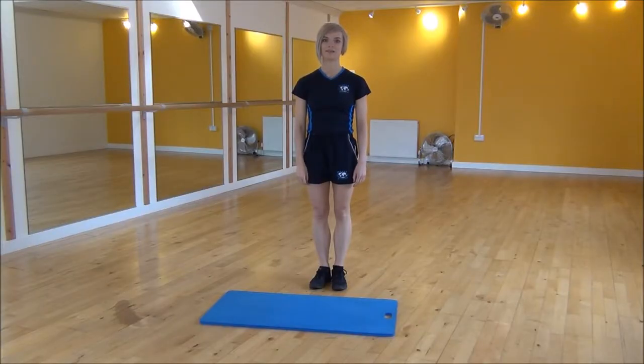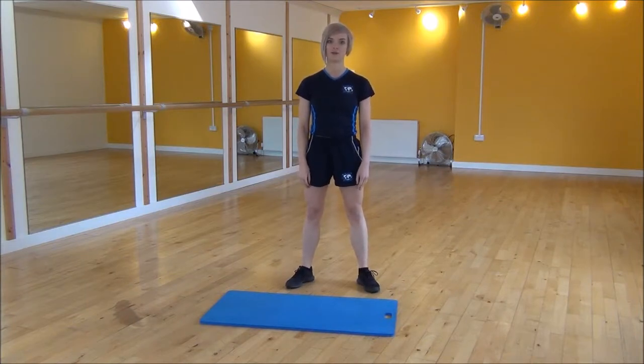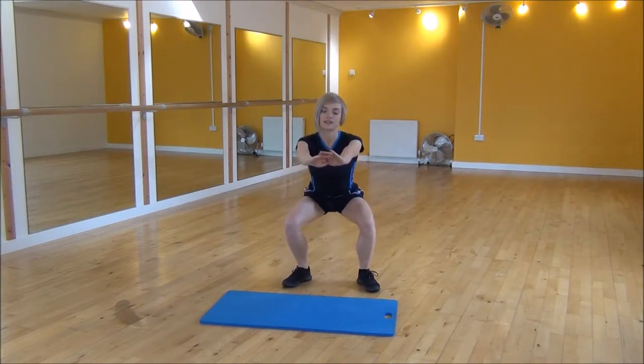Okay everyone, the next exercise today is the squat pulse. So we're going to start with our legs hip width apart, feet slightly turned out to the side, and we're taking our weight onto our heels. Arms out, drop down, weight on your heels, and from there you're going to start pulsing.